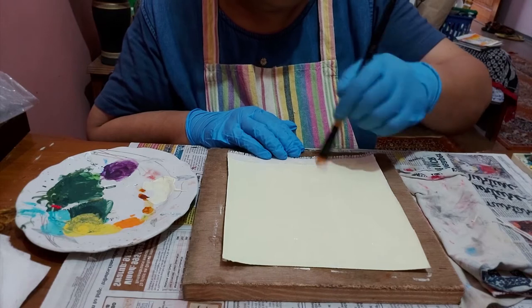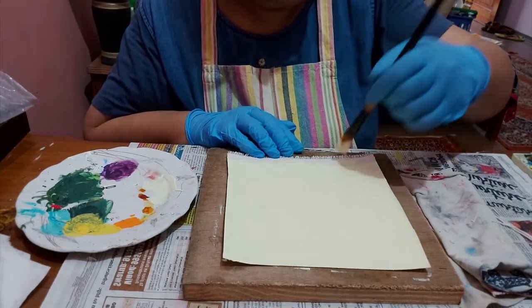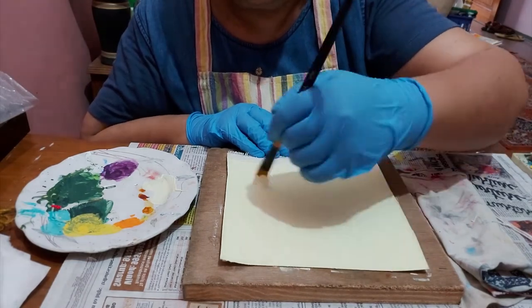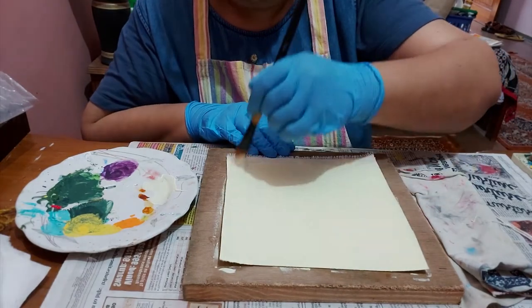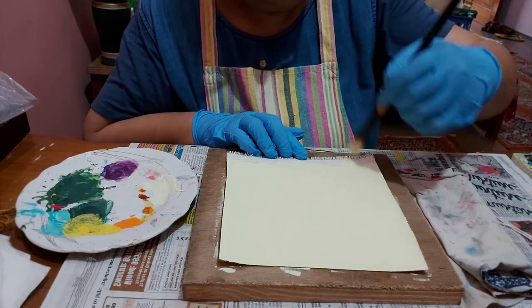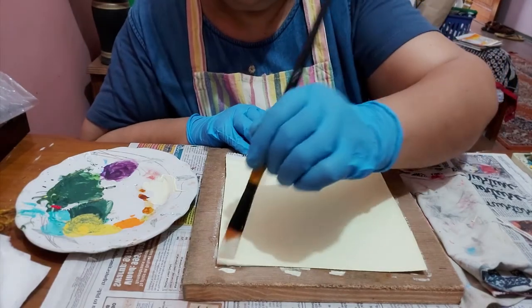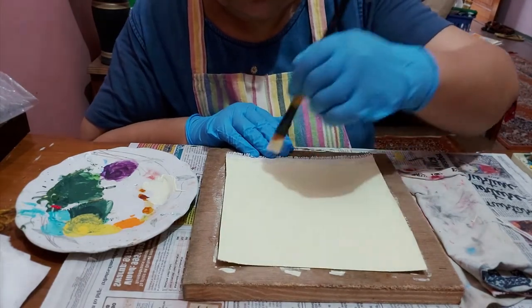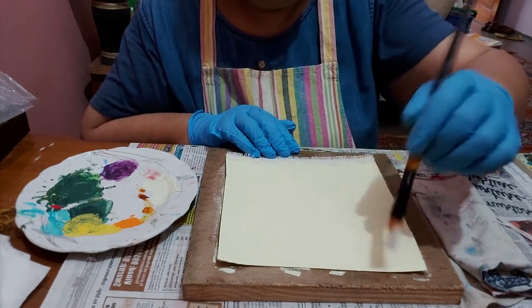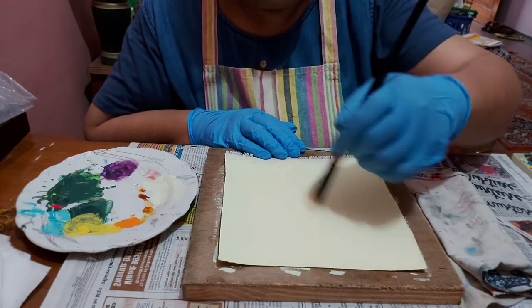While doing this, don't forget to wear gloves and don't forget to wear your apron, because this is going to be a little messy when we color the string. We need to be quick while doing this art because we'll be doing the painting with the string when the base is still wet. Now we are done with the base coat.